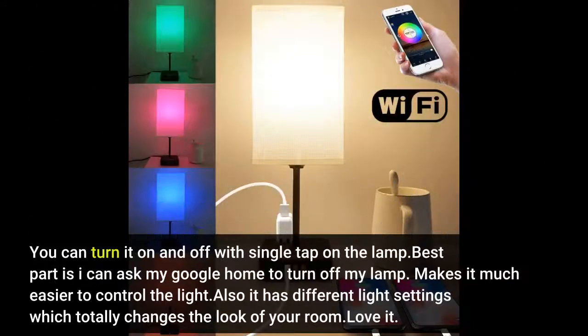You can turn it on and off with a single tap on the lamp. Best part is I can ask my Google Home to turn off my lamp — makes it much easier to control the light. It also has different light settings which totally changes the look of your room. Love it.